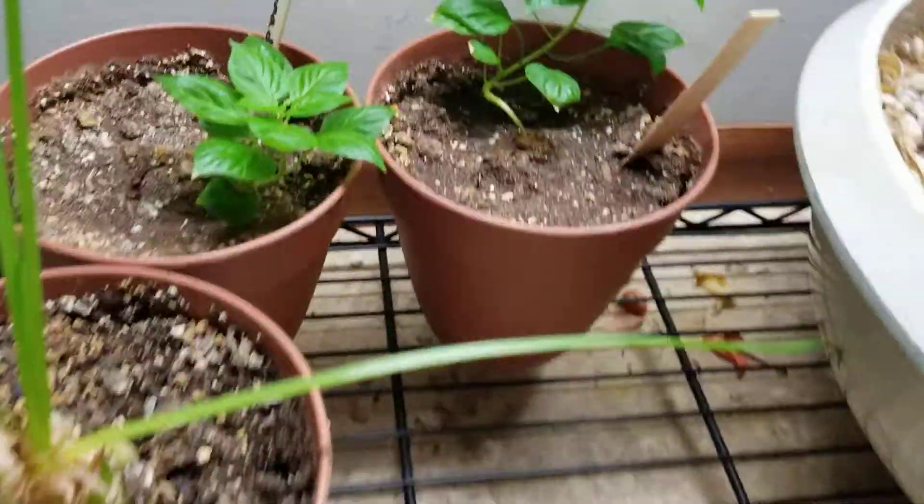They're sitting in a tray that has long fiber sphagnum moss all over in it. I usually fill that tray with about a quarter inch of water, and the moss is to keep that water from evaporating too quickly. As you can see, this method is working very well.